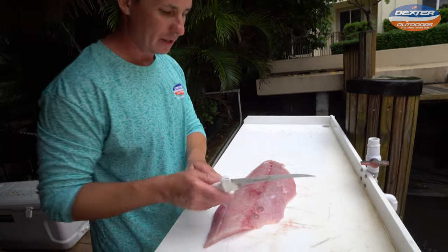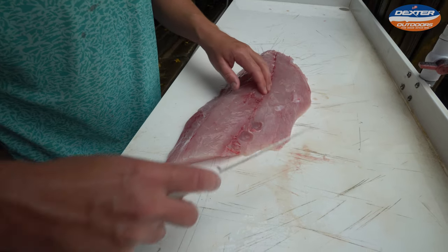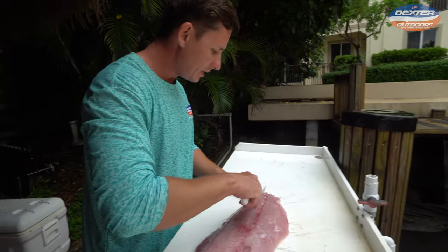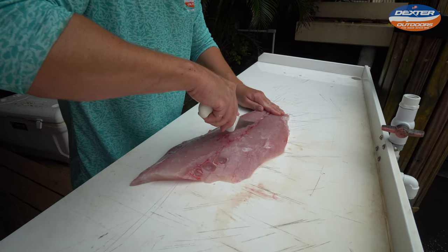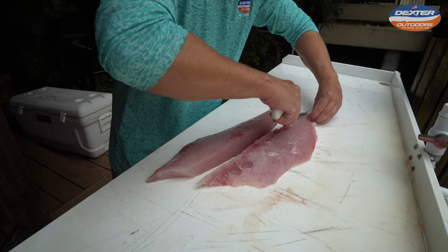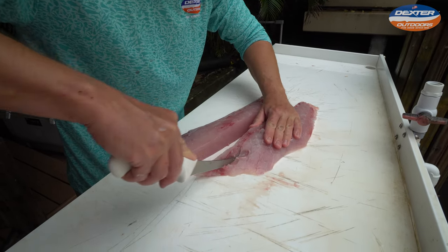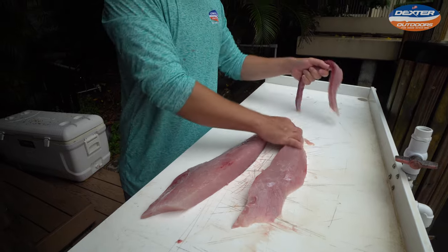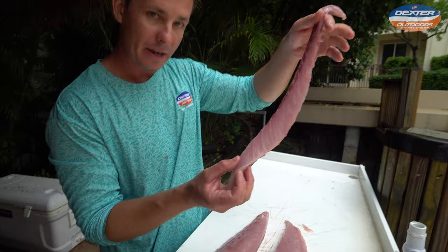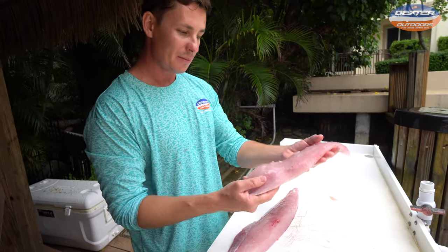Now the pin bones I was telling you about earlier — these were the pin bones that attach to the rib cage and you've got to cut them out. Since this is a big fillet I'm just going to go right down the middle and take out the entire bloodline. Go on one side, then the other side. The bloodline is the red line that runs directly along the center of the fish. When you do that, not only do you remove the bloodline but you also get rid of the pin bones, which always lie along the center of the fish as well. Now you've got yourself a boneless skinless amberjack fillet.